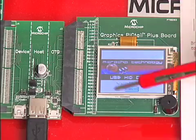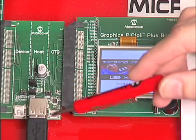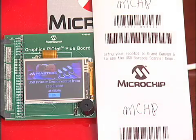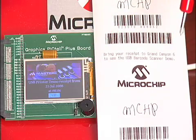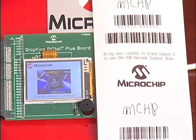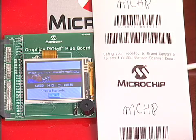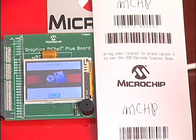You'll notice that the barcode scanner is also entirely powered by the USB port on the PIC24FJ256GB1. We scan the first barcode, which tells us the day and time that we originally established. Next, we scan the second barcode. In this program, the second barcode randomly selected one of three prizes. So let's see what prize we won — we won a PIC24 Starter Kit.